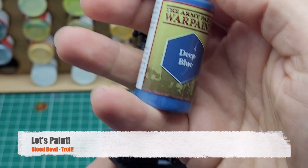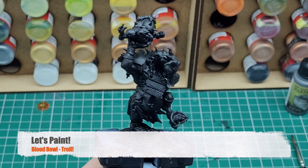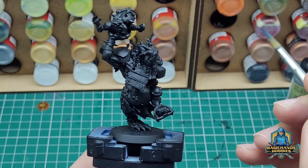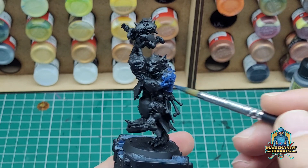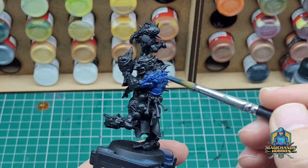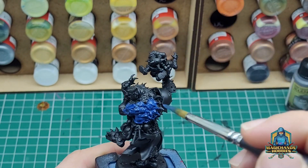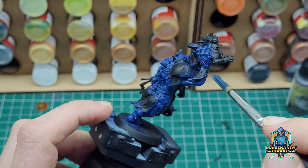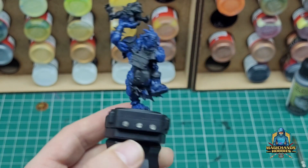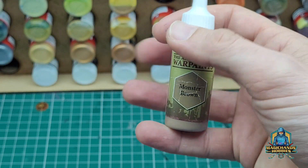Hi everyone, it's Oli from Magic Hands Hobbies. Today we're going to paint the Blood Bowl Armoured Troll from the new Season 2 set. I've already primed with black and we're now just applying a blue. I decided to paint this one blue because it seemed more aquatic than anything else. I liked all the scales and the fins on the back, so we put a base coat of blue down.